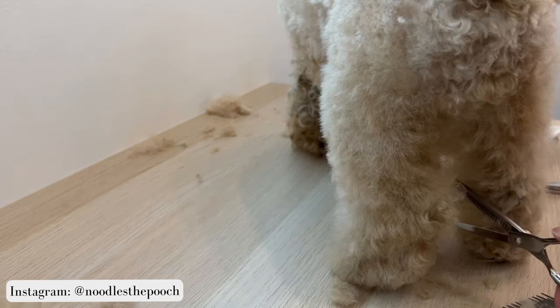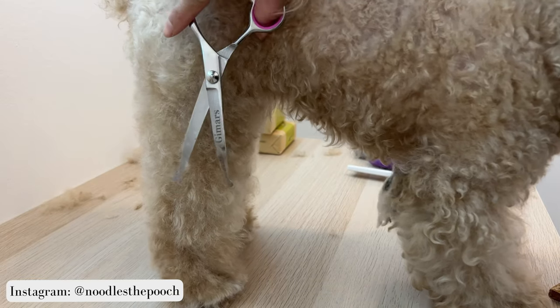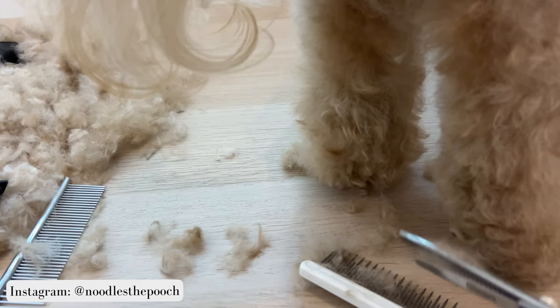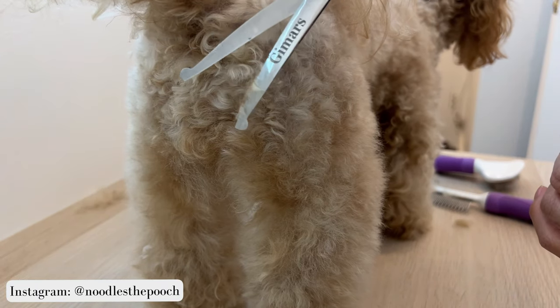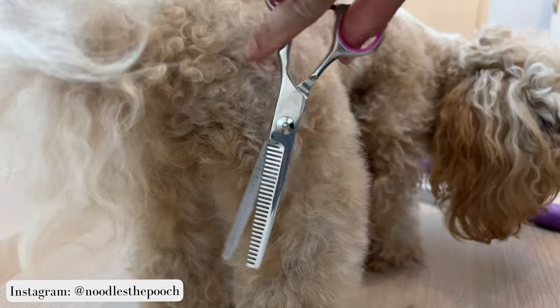I clean up any rough edges with the thinning shears. Then I brush her legs out and use the curved scissors again to remove anything that I've missed, and then I end it again with the thinning shears. I switch between both the curved scissors and brushing and using the thinning shears a lot — it's a cycle to get it perfect.